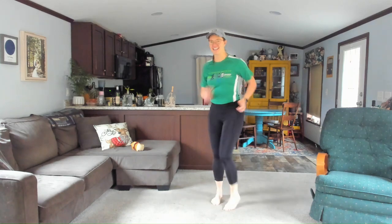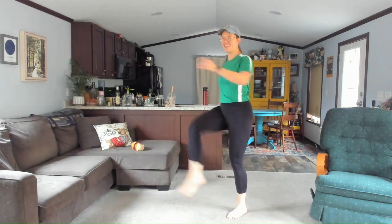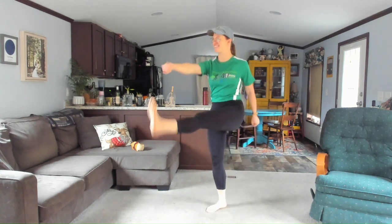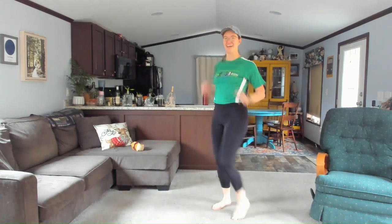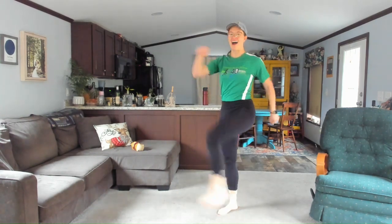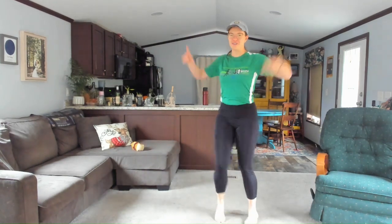Let's get some kicks in — kick it out and kick. Go at your pace. I had a lot of coffee this morning so I am energized and ready to rock and roll. Eight, seven, six, five, four, three, two, one. Return to your walk.